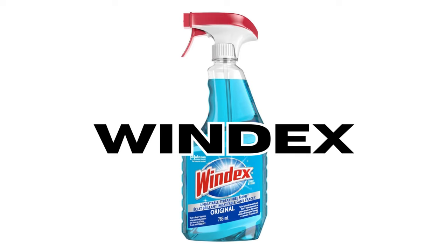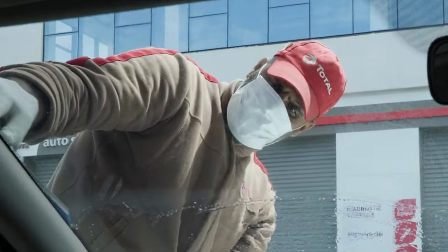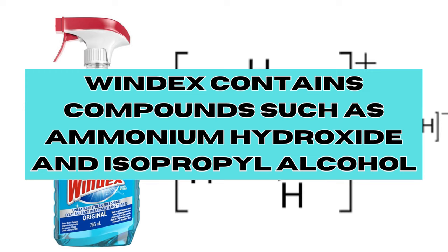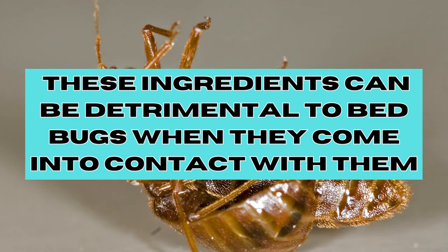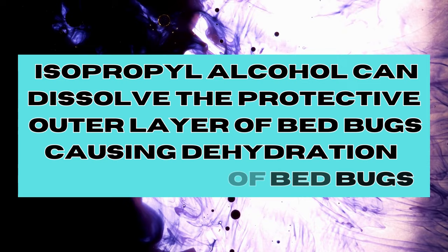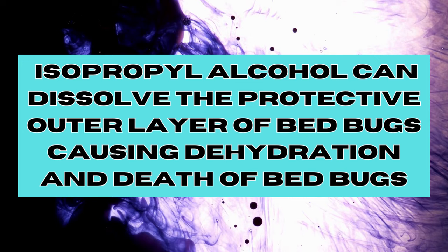Does Windex work against bedbugs? Windex is a popular household cleaning product that many people use to clean windows, mirrors, and other surfaces. It contains compounds such as ammonium hydroxide and isopropyl alcohol. These ingredients can be detrimental to bedbugs when they come into contact with the surfactants. Ammonium hydroxide disrupts the cellular membrane of bedbugs, potentially leading to cellular damage. Isopropyl alcohol, on the other hand, can dissolve the protective outer layer of their bodies, causing dehydration and eventual death.